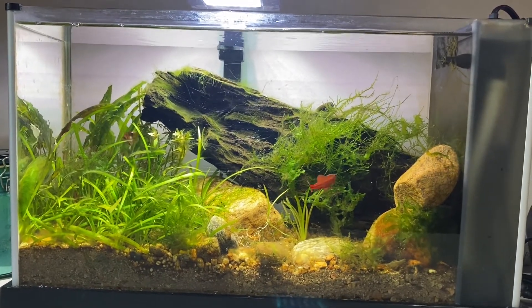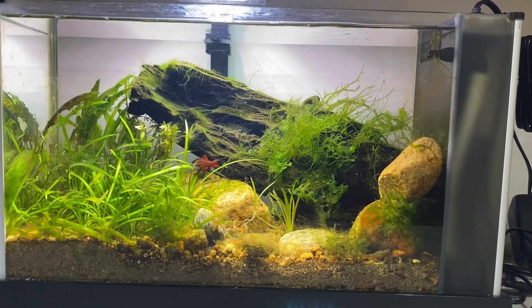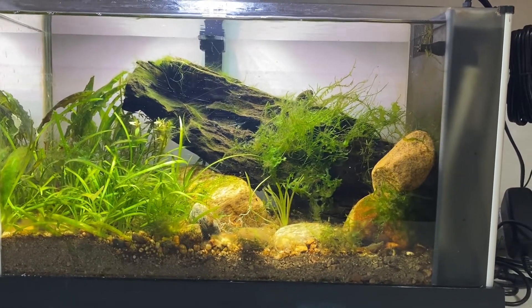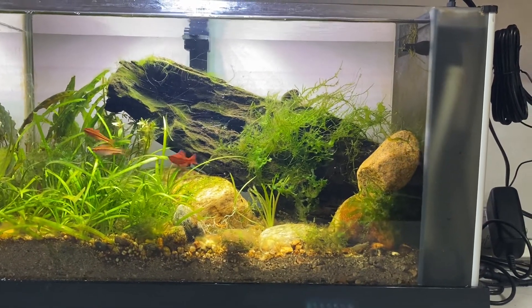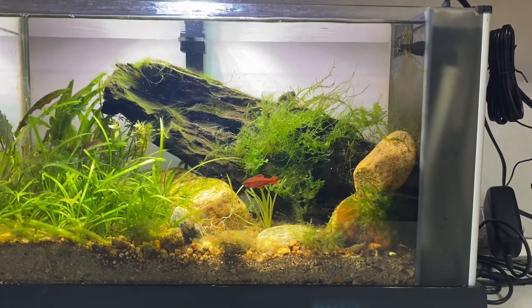Hey guys, it's been a long time since I made any updates on any of my tanks, so I figured I would go ahead and make an update on this tank. This is my five gallon Fluval Spec that I set up last — I want to say May. It was during the time when Rachel O'Leary was doing the scrap tank challenge, so everything here was just stuff that I had around the house.